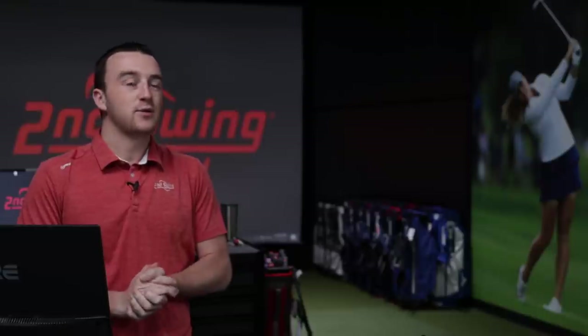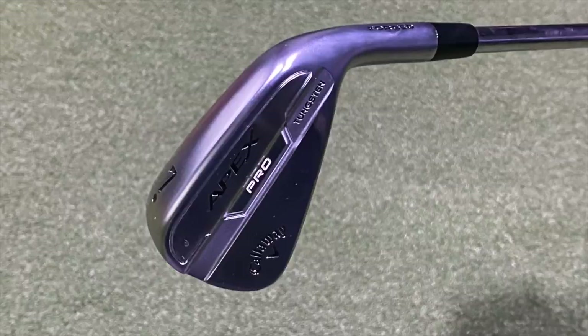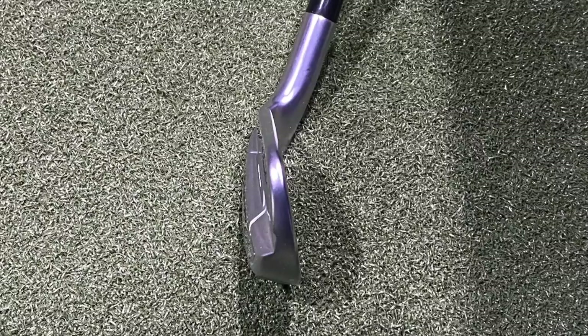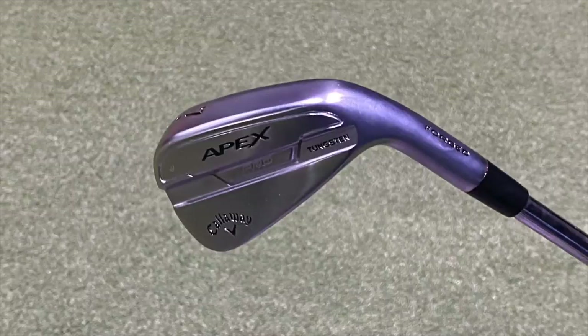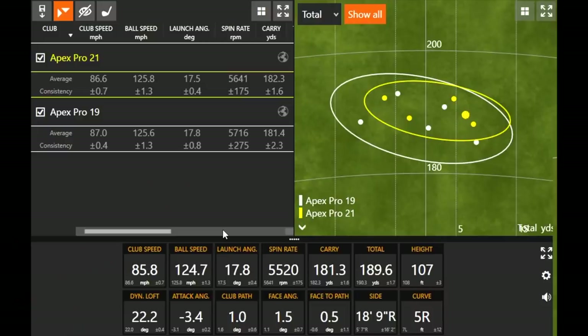All right, Thomas, you've hit five shots with each — five with the Apex Pro 19 and five with the Apex Pro 21. We quickly talked about the aesthetics and it looks almost completely different. Callaway did kind of redo the design so it looks like a blade, but it's still built with the AI Flash Face technology — artificial intelligence face — so it's still a hot face for ball speed. But did it feel that way? Because it seemed more soft, almost sounding like a muscle back blade more than a distance iron.